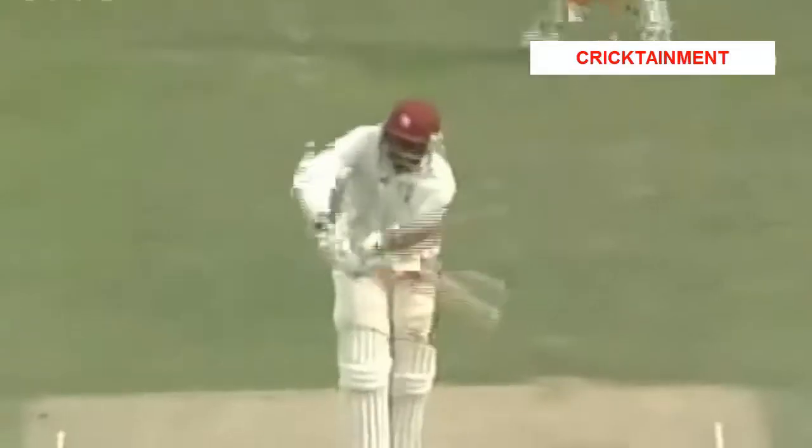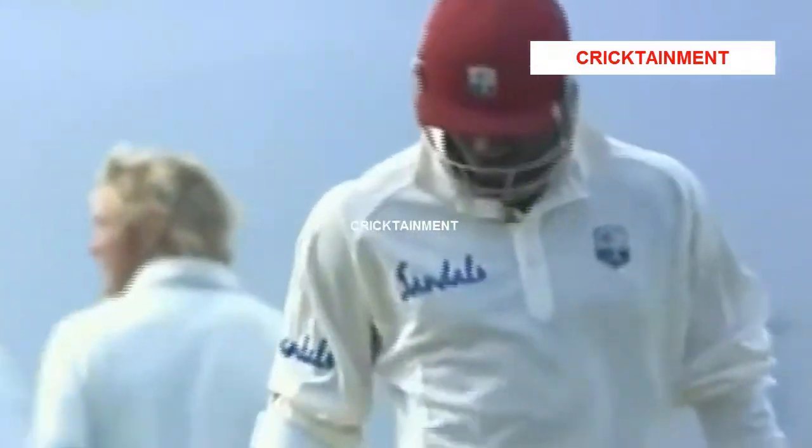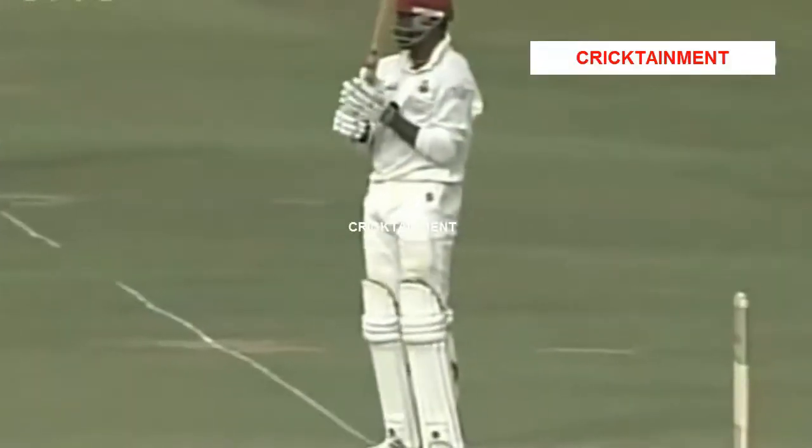Matthew Hoggard to it. Punched away through the onside — he just timed that ball well through there. Just feel England are missing a trick here. They didn't swing in the first innings for the first few overs. Why not wind up Andrew Flintoff and let him loose for a few overs with a hard new ball, and then let Matthew Hoggard come back when the varnish is off? Maybe he'll swing. At the moment, it's not swinging.